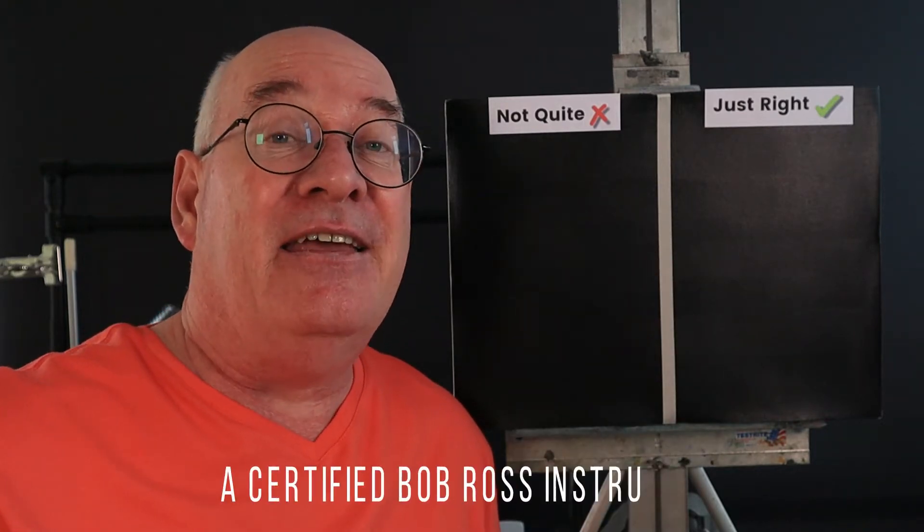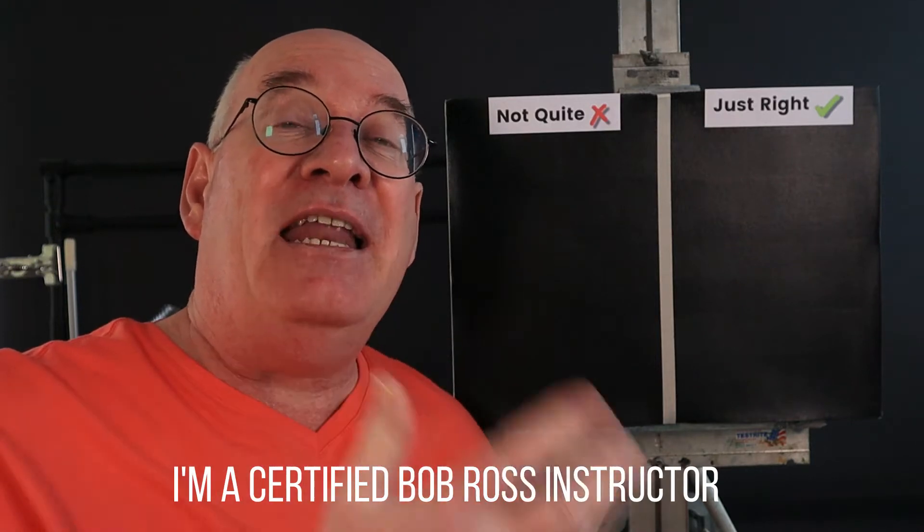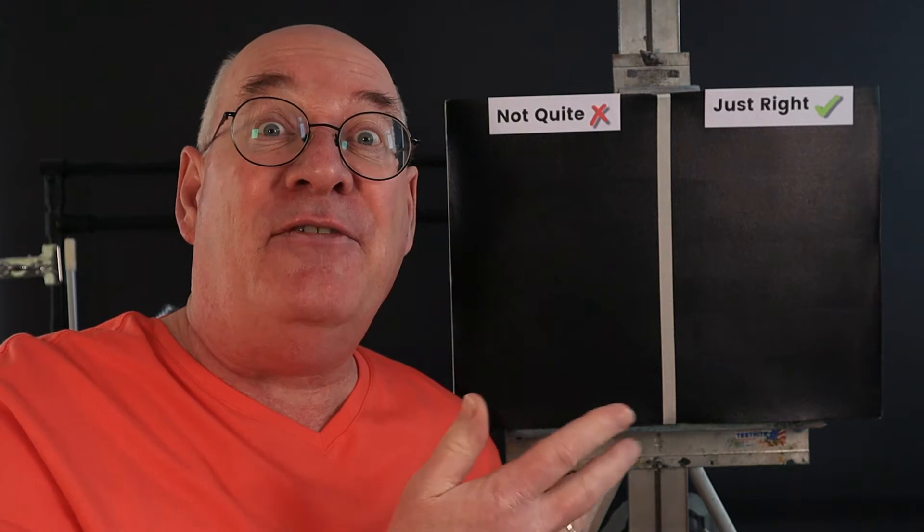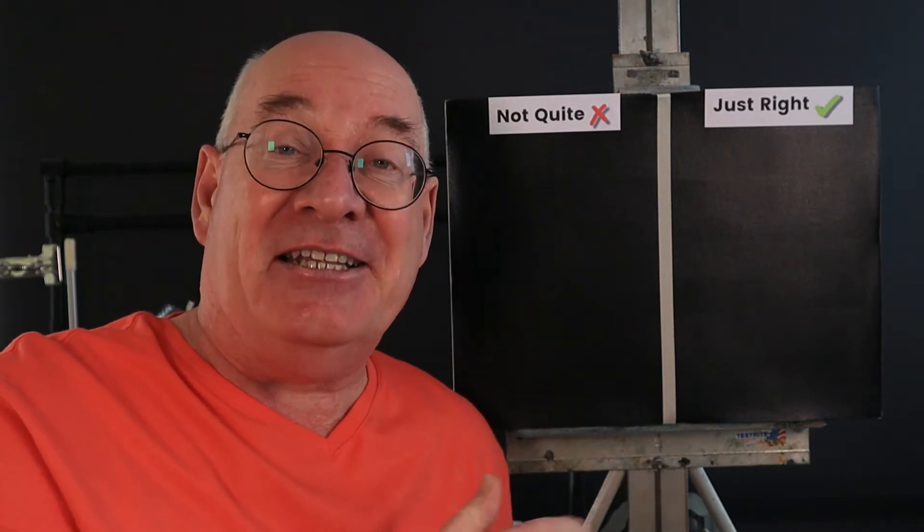Hello and welcome back to the studio. Today we're looking at Bob Ross Liquid Clear. I started using this product many years ago when I started my teacher training, and since then I've shown many people how to use it properly. I'll be showing how to test your canvas, how much paint you can apply on top of it, and how much trouble you can get into if you do too much or too little. So sit back and enjoy my little demonstration.